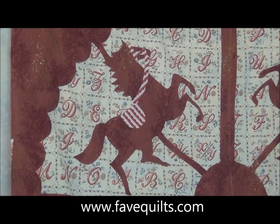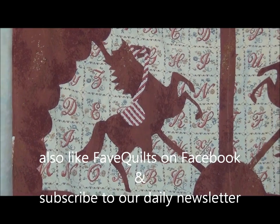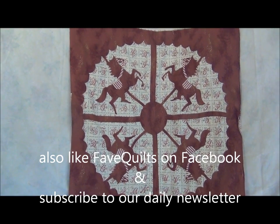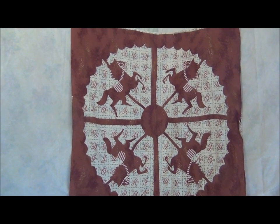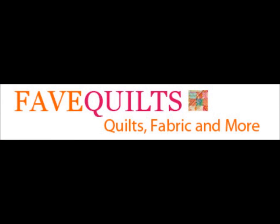Thank you for joining us here at www.favequilts.com. Remember, you can also come over to Facebook and leave any comments, ask any questions, or post up your photos of your quilts. We'd surely be glad to see them. Thank you for joining us.